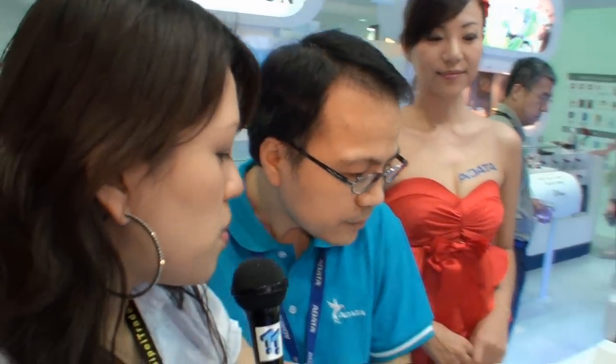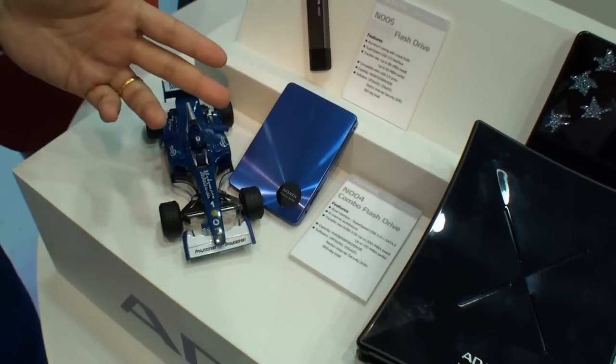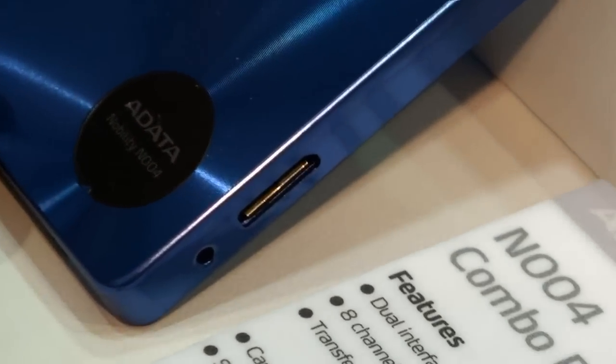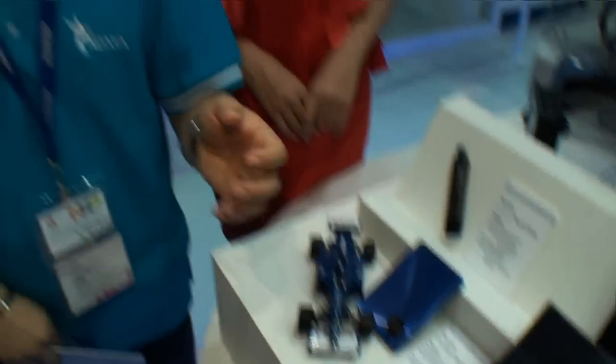Can you tell us a little bit more about this product here? This one is very interesting because a lot of people have an interest in it. We are the first one to have this idea to combine the two interfaces. Because we have SATA and also USB 3.0, this one can be placed in your computer, and when you take it out it can be used as an external hard drive with USB 3.0 high speed. So this one has very high interest from all the media.